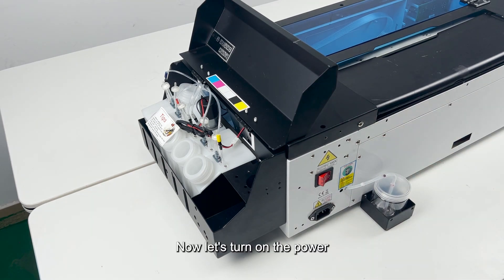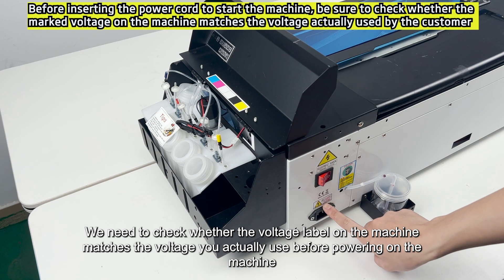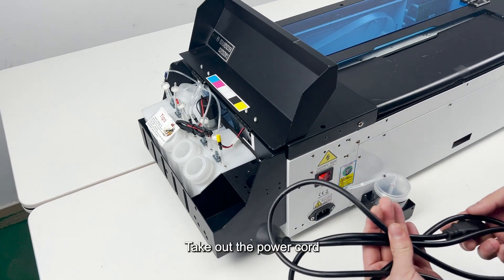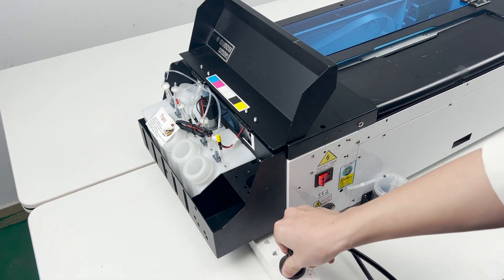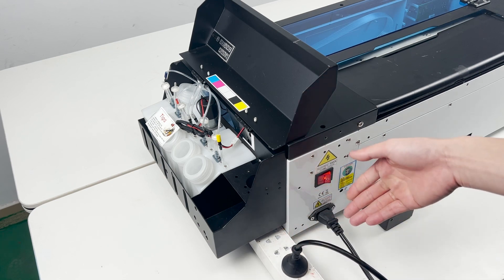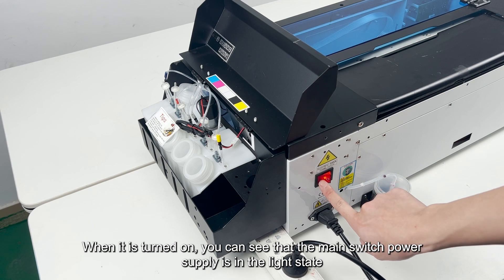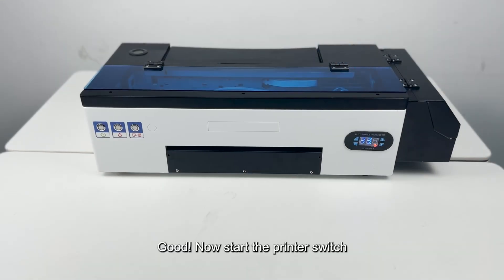Now let's turn on the power. Before powering on, check whether the voltage label on the machine matches the voltage you actually use. Take out the power cord, then turn the main switch on. When it is turned on, you can see that the main switch power supply is in the lit state.